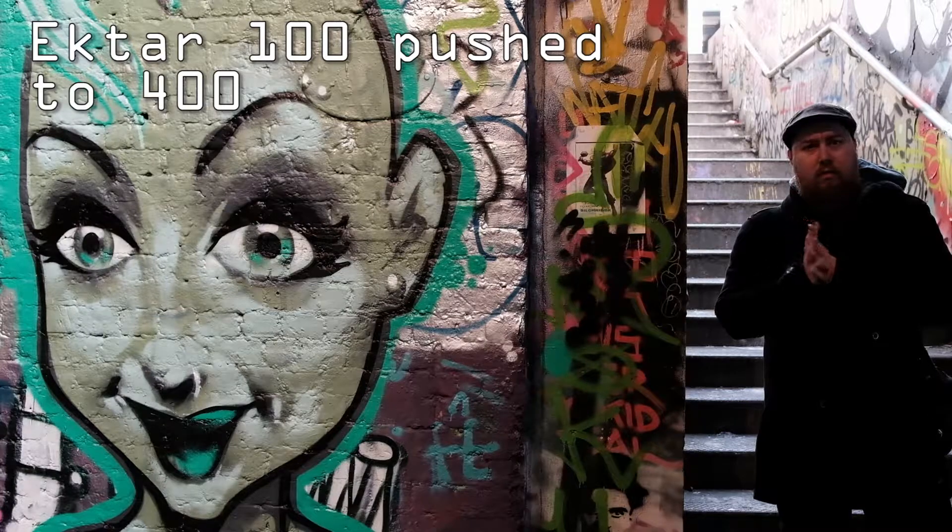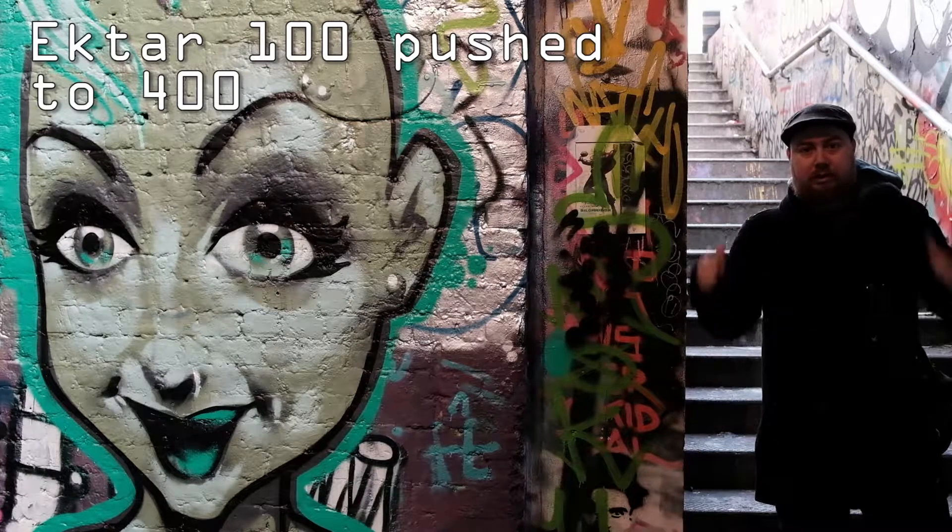Hello YouTube, I'm SlanSR. We're down in Leake Street in London near Waterloo and we're shooting some Hector 100 on a Mamiya 645. Okay, so let's get some shots.